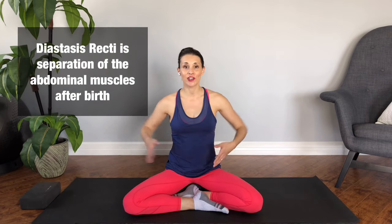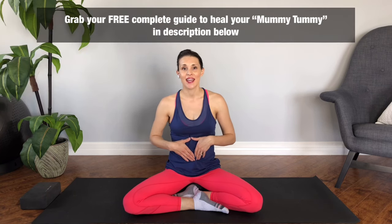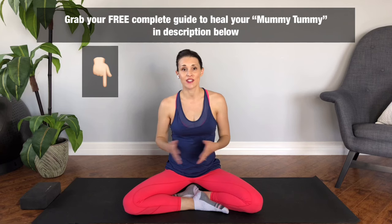Hey guys and welcome to Pregnancy and Postpartum TV. Today we're going to be doing five exercises to heal your diastasis recti or your mummy tummy. I am seven weeks postpartum and I am seeing a pelvic floor physiotherapist, which I highly recommend because they will give you exercises specific to you. I'm going to go over the exercises that my physiotherapist recommended to me to help close that gap.